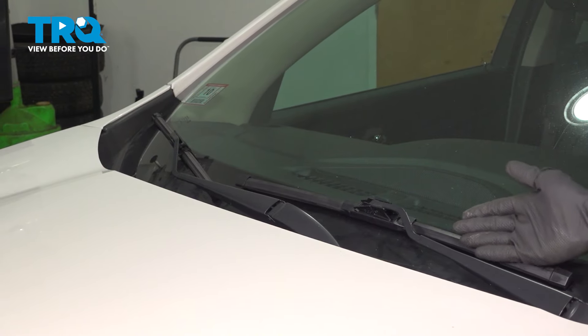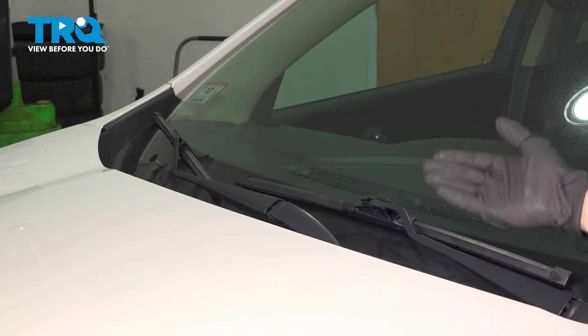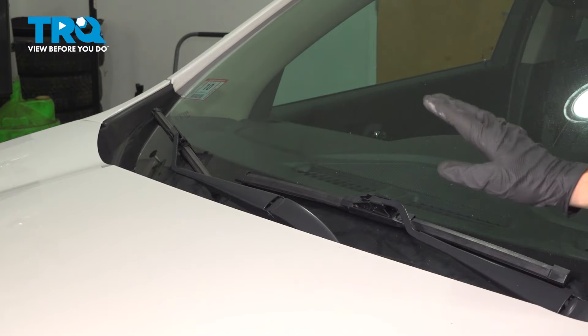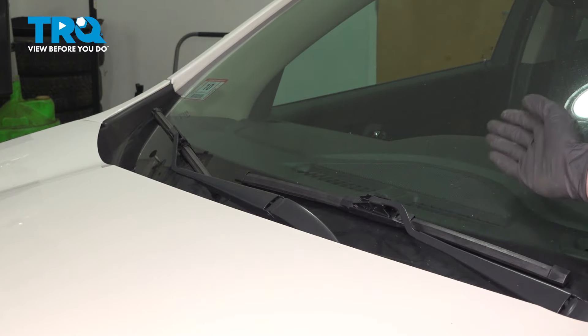We've finished the installation of one side of our wiper blades. As mentioned, the process for one side is the exact same as the other. Once you've completed that, go ahead and test the functionality.